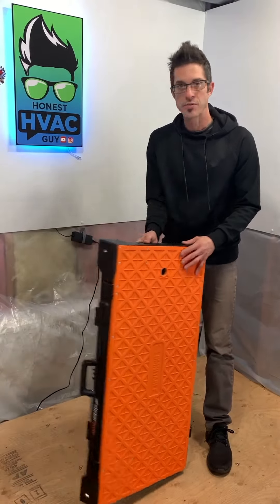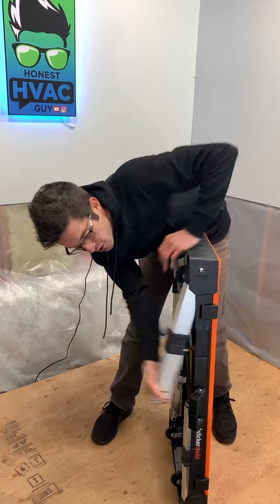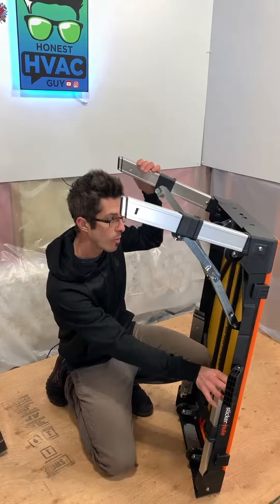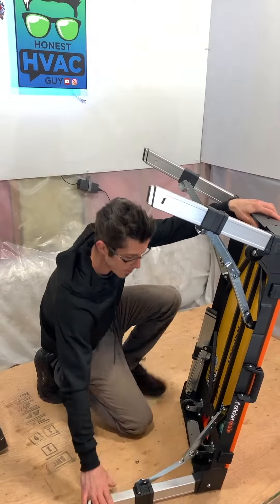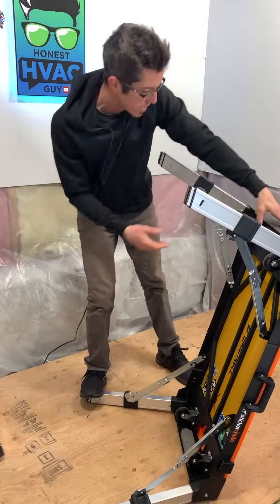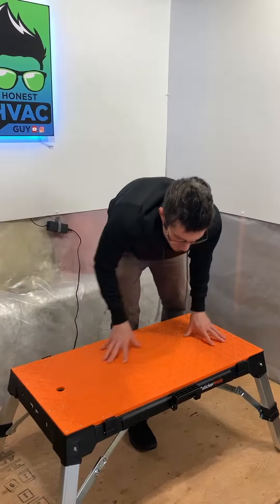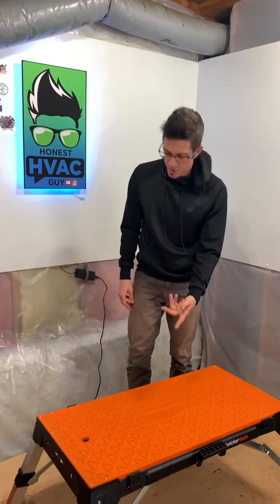As far as the table surface, it has two different height settings, which is pretty nice. You can use it at a lower height — I think it's about 20 inches — so if you just want to use it like a step stool, maybe you're working on a tall furnace, you can get a couple feet off the ground, or use it as a bench to sit on. Everything's steel, all the joints are steel, it locks into place so you don't have to worry about it folding up on you.